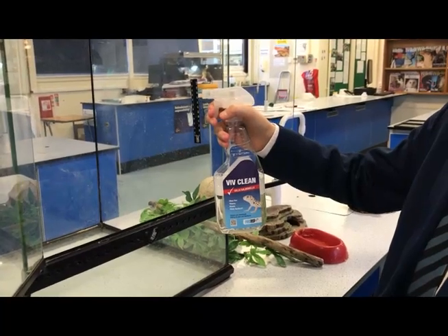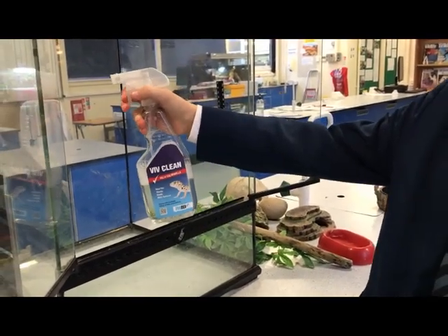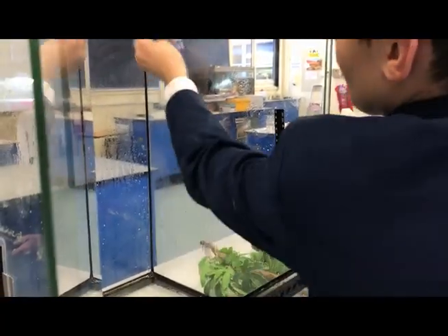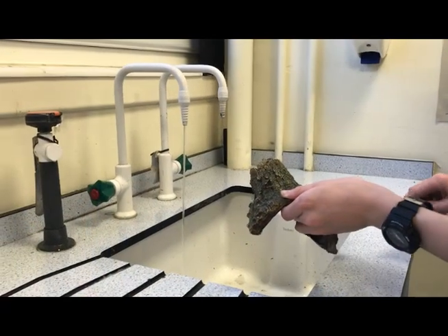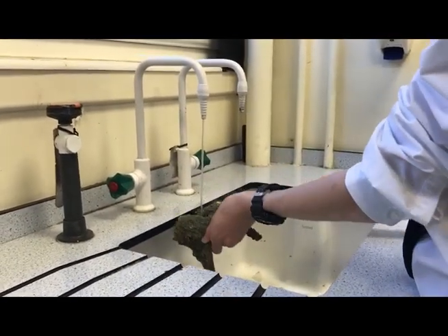Spray all areas of the tank using an antibacterial spray. This will help kill any bacteria or viruses present. Always use a clean cloth or paper towel. Thoroughly clean every item through the tank with warm water.